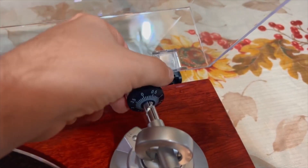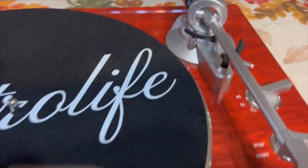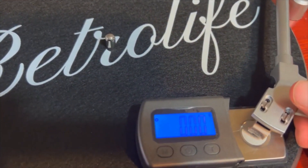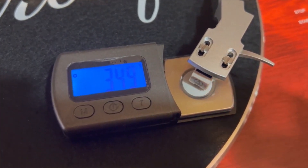There is a counterweight included with an adjustable dial to make sure the cartridge tracks at the appropriate force, which according to the manufacturer's manual is 3.5 grams, so it wouldn't hurt to have a digital gram scale on hand.